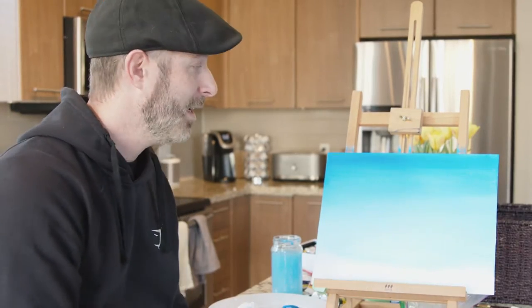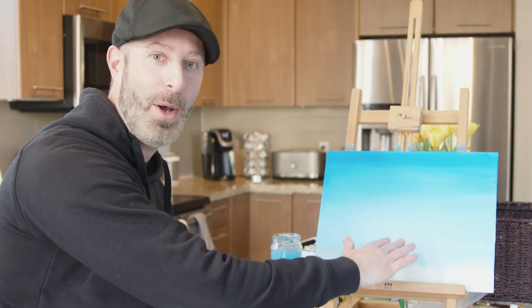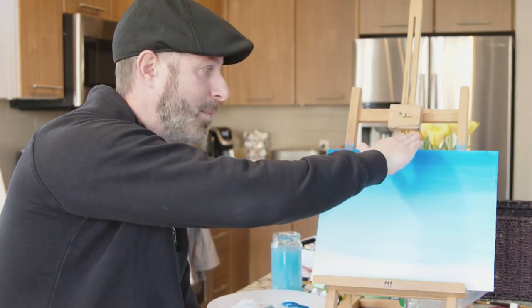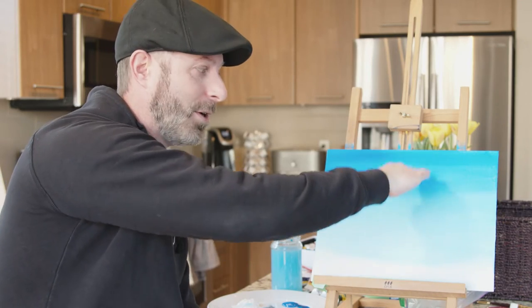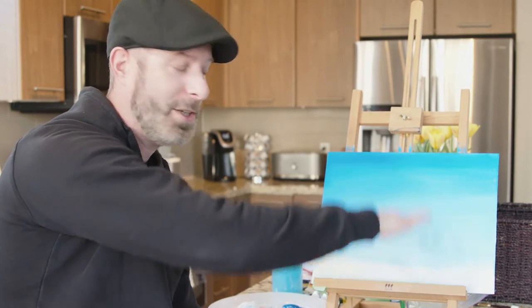So we've painted the sky and we started with a little bit darker at the top and a little bit lighter at the bottom. If you actually look up at the sky you'll notice that the blue sky when you look up is darker than when you look at the horizon and it's lighter. So we've created a little bit of depth in our painting just by doing that. So now let's paint some clouds!